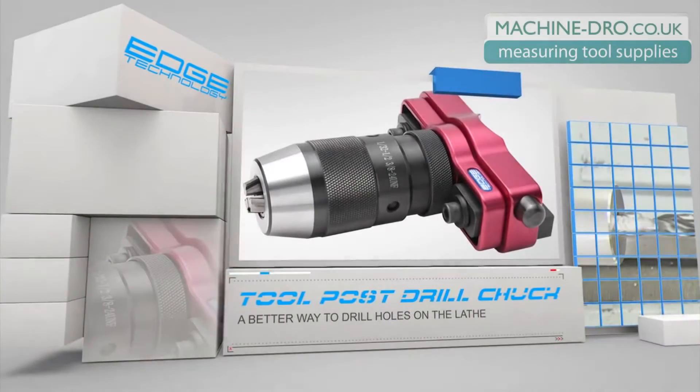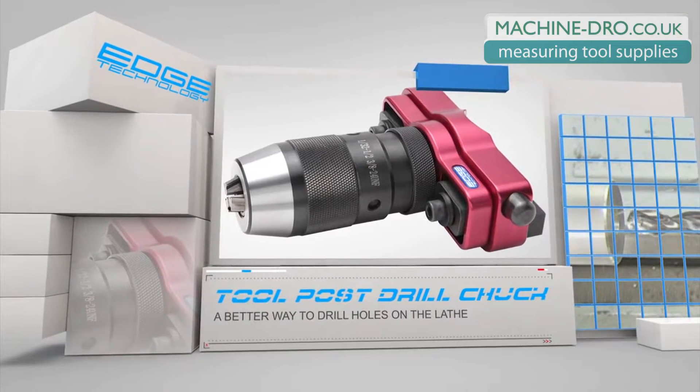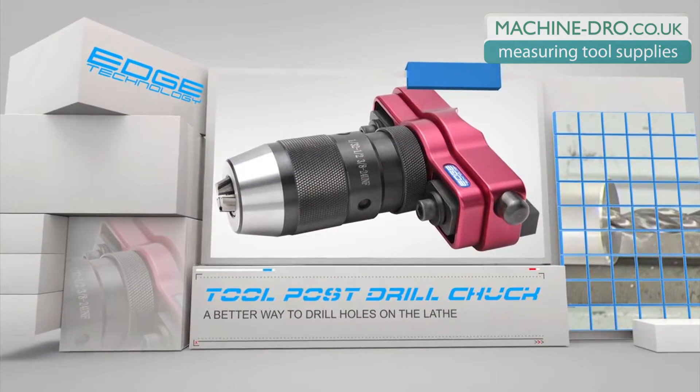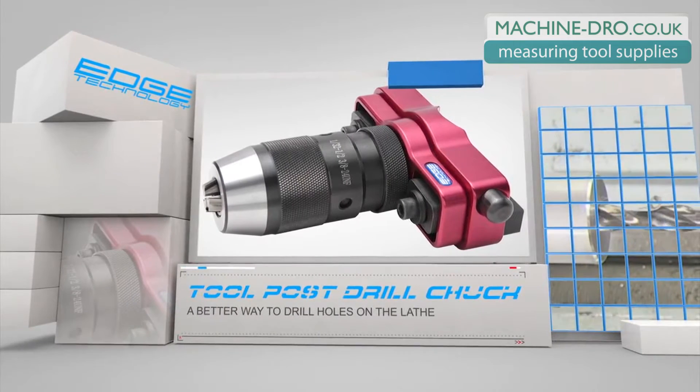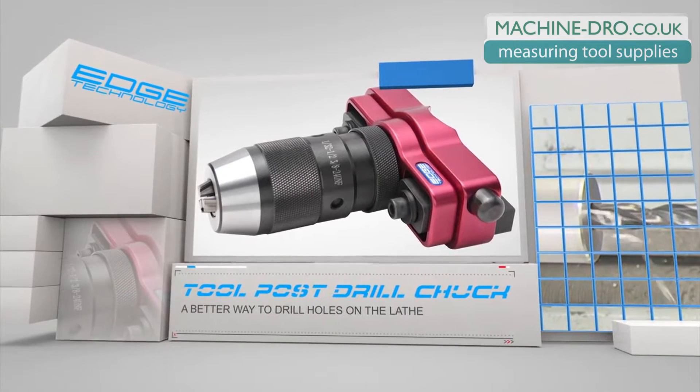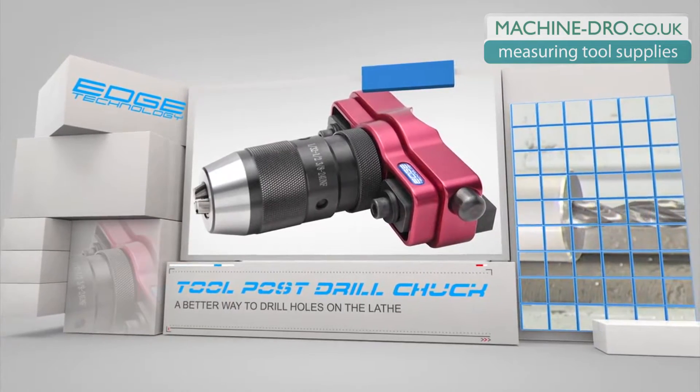The Toolpost Drill Chuck by Edge Technology will revolutionize the way holes are drilled on your lathe. The process of PEC drilling is now much faster since the drill chuck is mounted on the carriage. Hole depths are now monitored by the DRO for increased accuracy. You will be amazed at the increased efficiency.